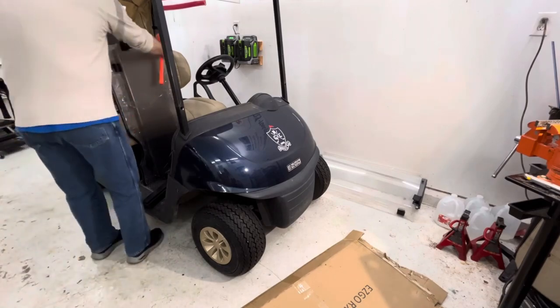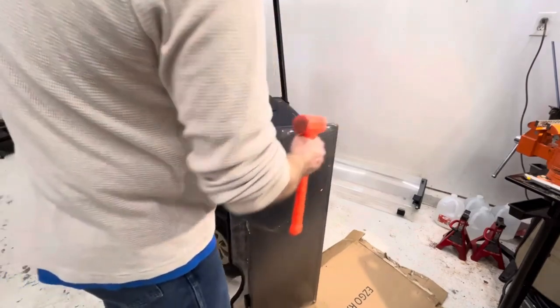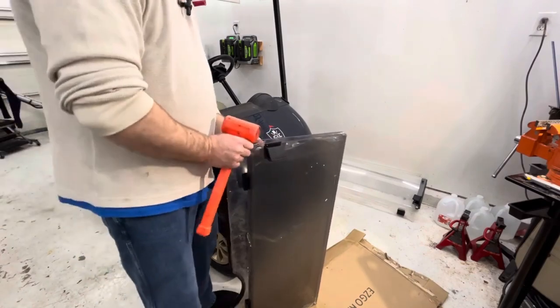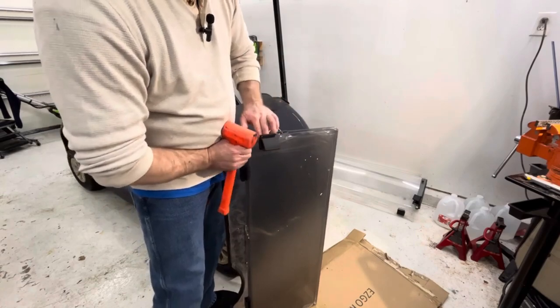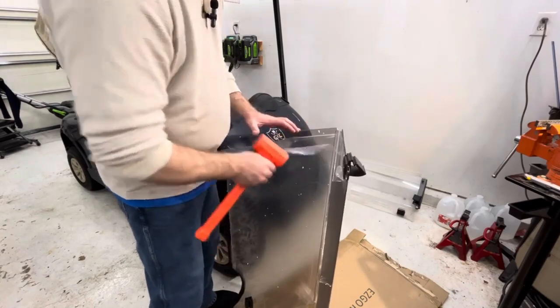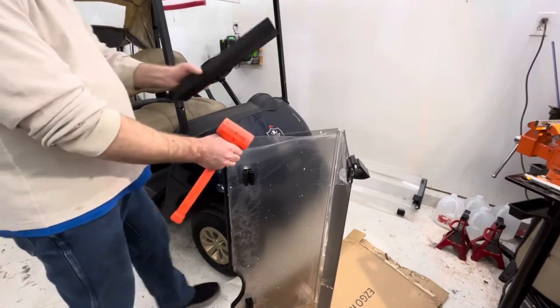On this type of windshield, you're not going to use a bolt — there's no hole. So I'm just going to peel back a little bit of this film and then put this on.